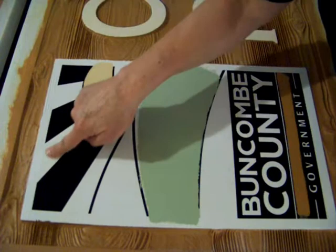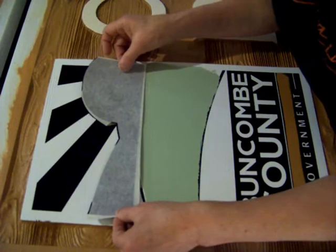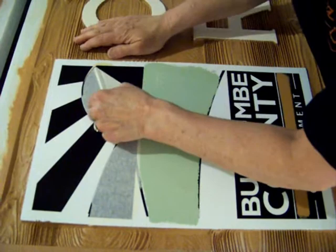So to protect the yellow sun and the green mountains, I'm going to apply a vinyl stencil, like so, and peel off my transfer tape. And now this is ready to roll.